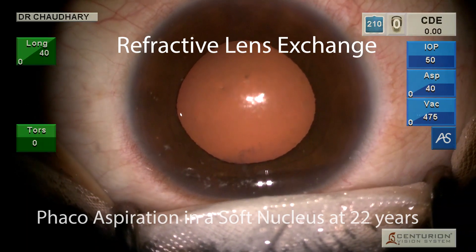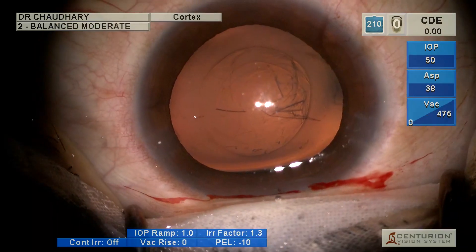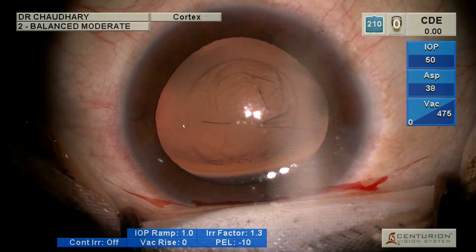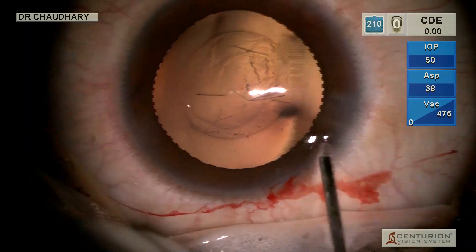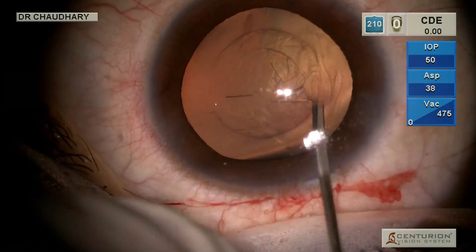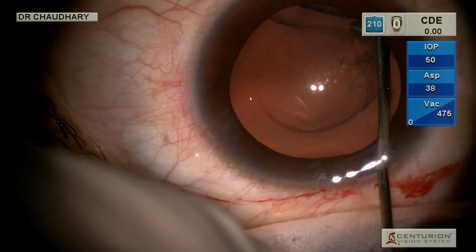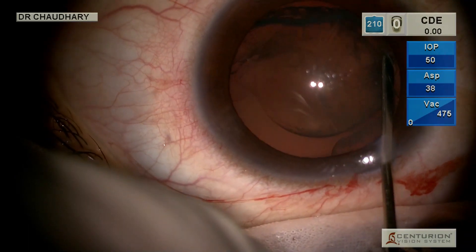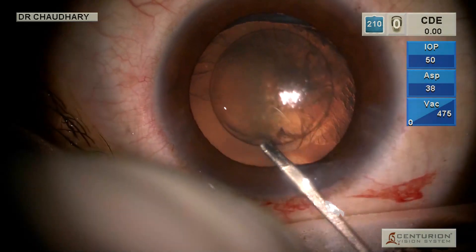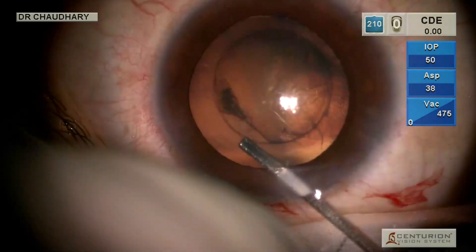The age of this patient is 22 years. We are doing a refractive lens exchange, and so there is virtually no nucleus. We are planning a phaco aspiration of this so-called nucleus, along with any cortical material.